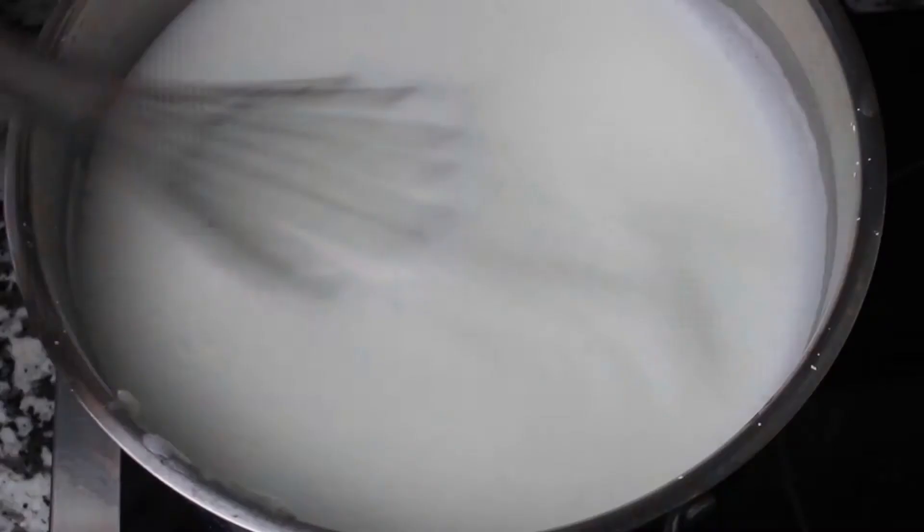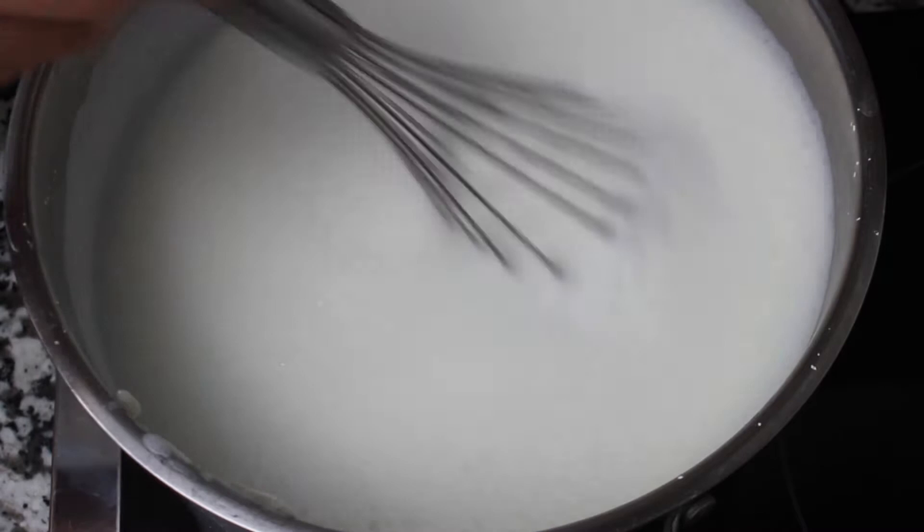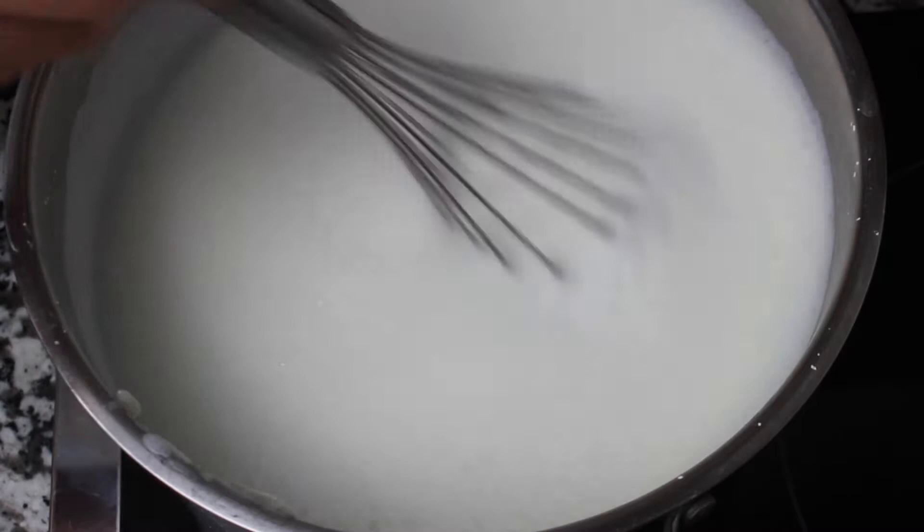Keep stirring your rice pudding until it thickens. To know that it has thickened up nicely, mark on the back of a spoon — if it wipes clean, then it's ready.